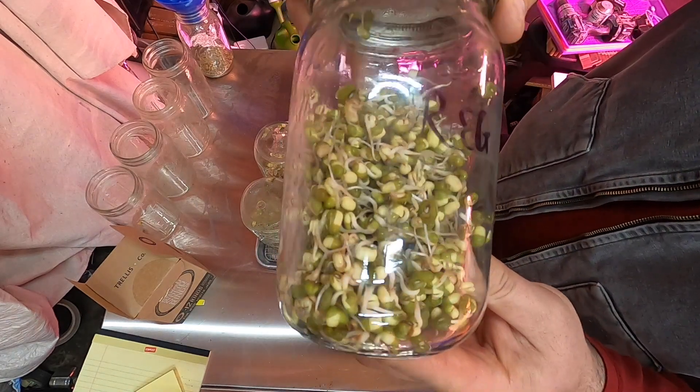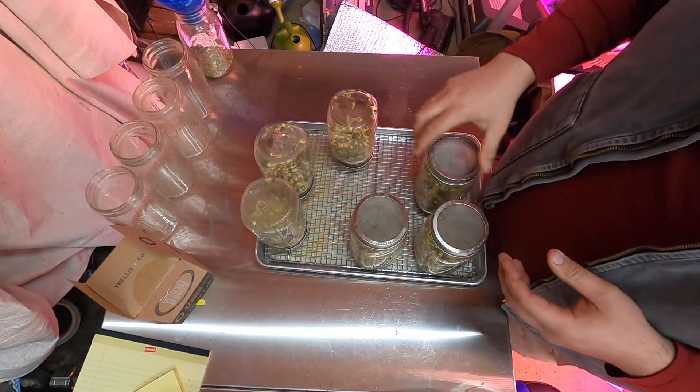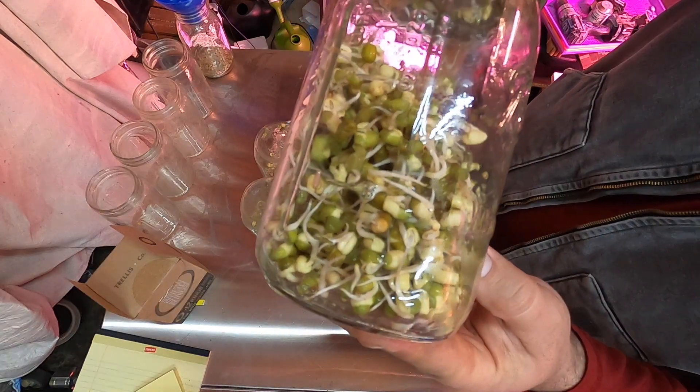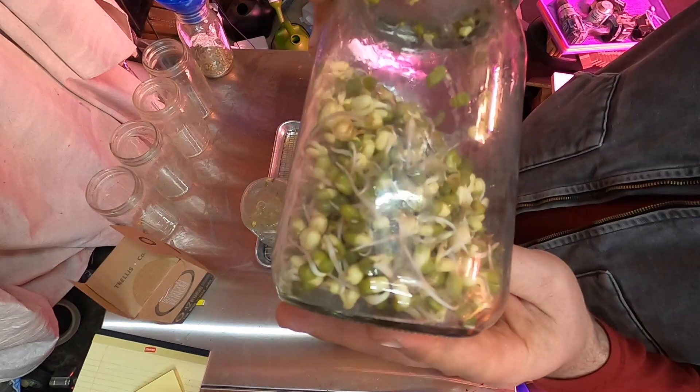Regular. Just the overnight soak, and the 12-hour.